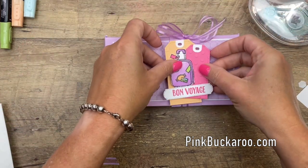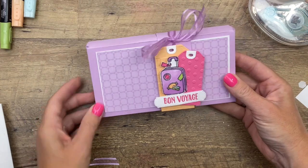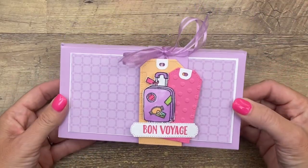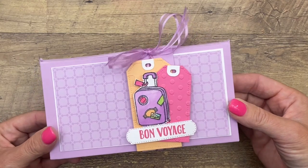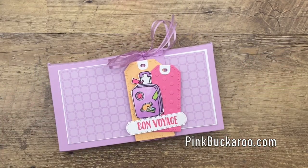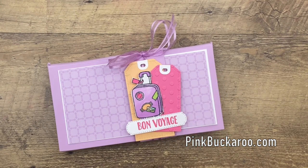All we have to do is put on our tag — I'm going to use two dimensionals to sandwich that ribbon right there — and there you have it: a fun travel gift! As we all come out of quarantine and start doing some traveling, this would be a really fun gift to give a friend or family member going on a trip. Make sure you click the link here on YouTube over to my blog, grab that free PDF, and you'll find two other Sweet Farewell projects over there as well. Thanks everybody, bye!